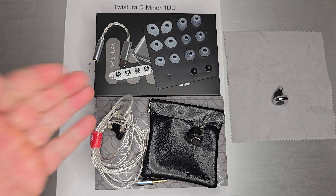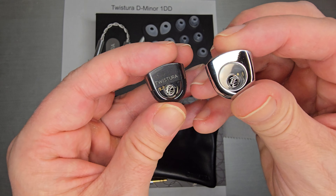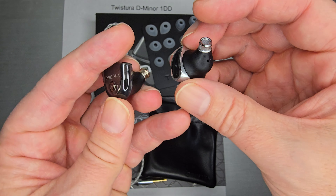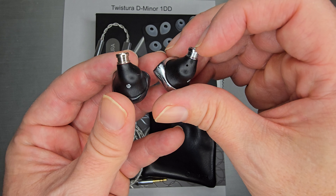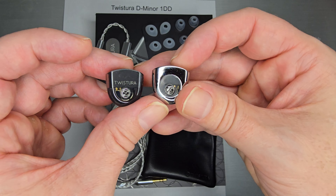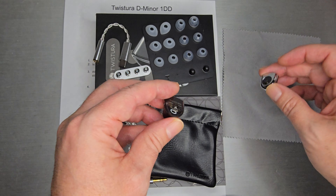So this is the D Minor. For those of you who've been following Twistora, they released a D Major, and the D Major looks like this — a very cool-looking shell with chrome accents, really shiny metal that doesn't show up all that great on video, but it's a really nice polished shell. A lot of that cool shape caught people's eyes because of how different it looked. This D Minor is all metal down here as well, but it's more of a gunmetal, darker version.